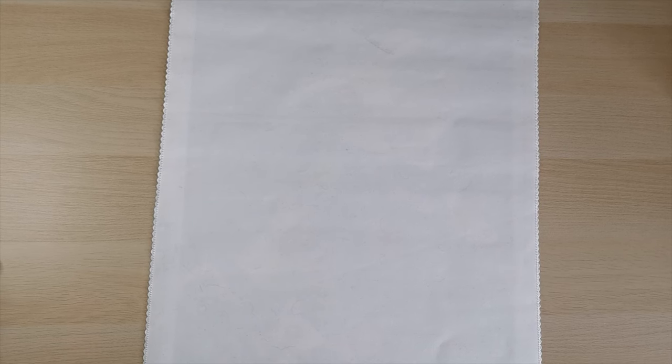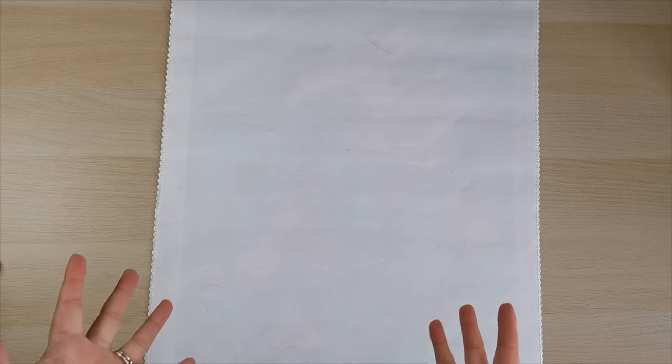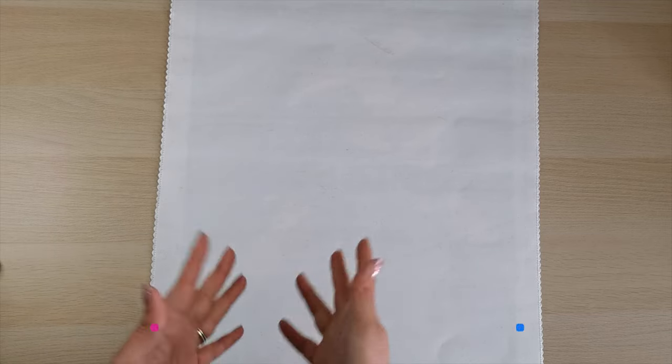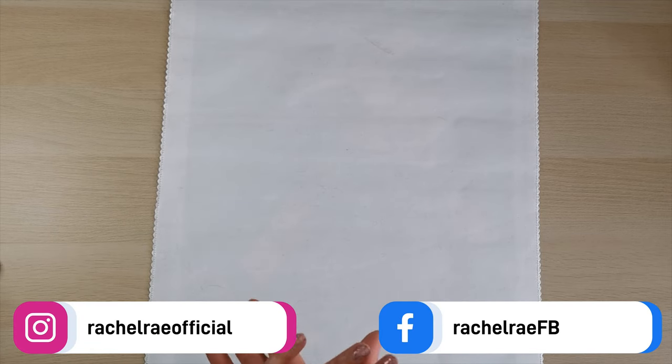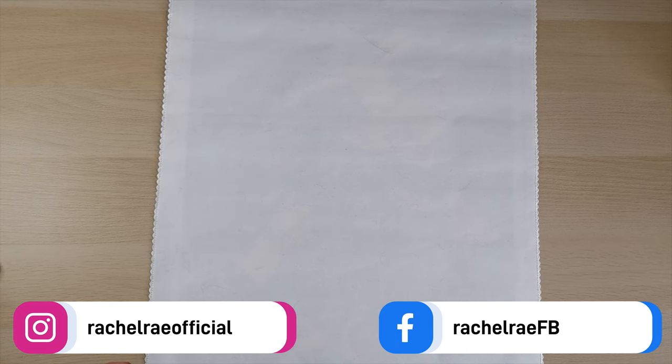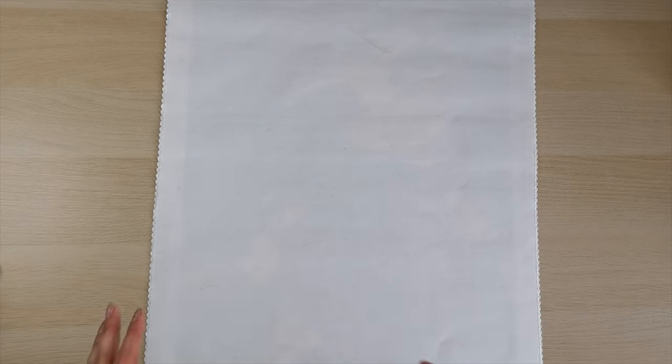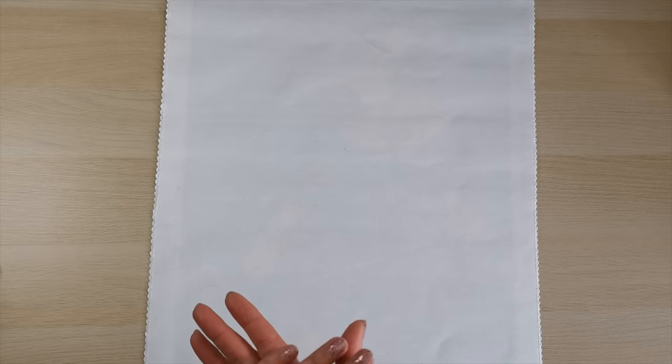Hello everyone and welcome back to my channel. My name is Rachel Ray and today I have a completed diamond painting to share, hopefully giving you an idea of what it looks like. This is Andy and Oliver by Diamond Art Club — I have finished it! Another diamond painting done, so without further ado let's have a look.